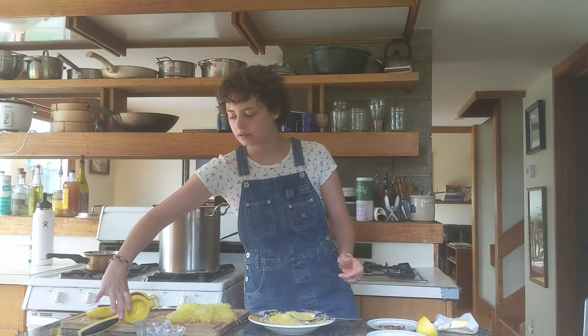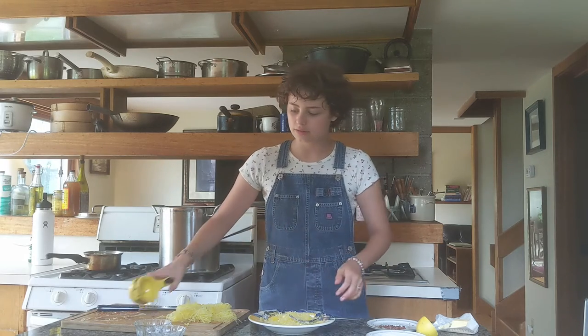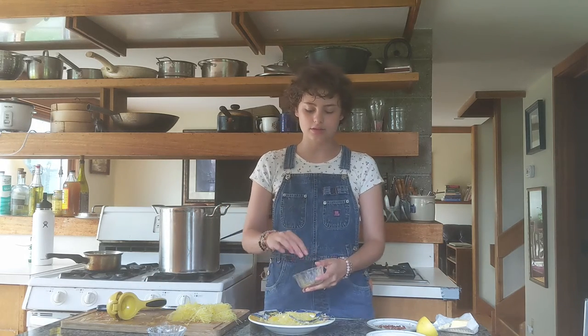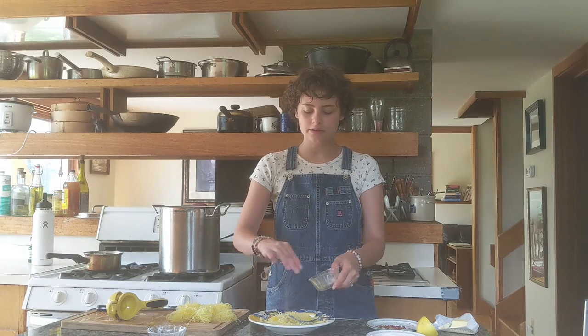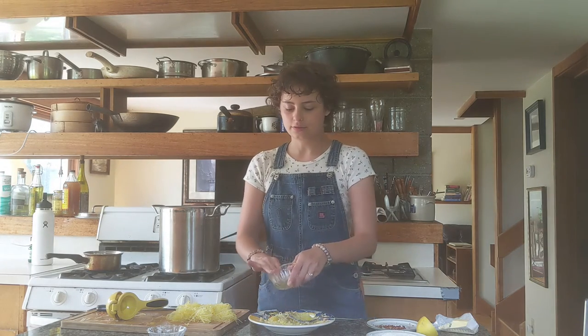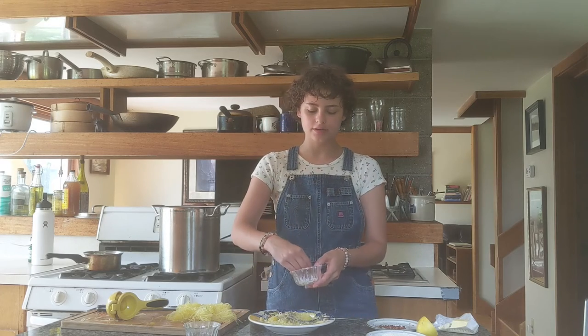So then we're just going to add a little lemon to it. You don't need that much either — you don't want it to overbear everything else, you just want it to mix well together. I have some pepper here. I love pepper so I add a lot. Feel free to add as much or as little as you want. Add a little salt.